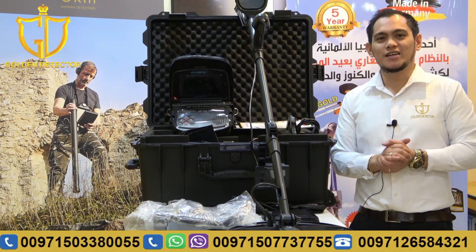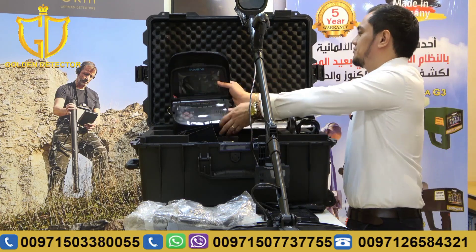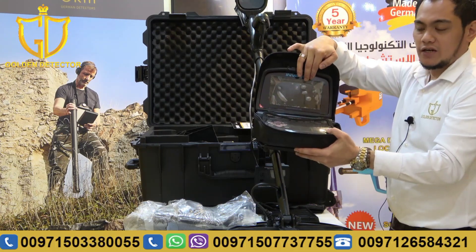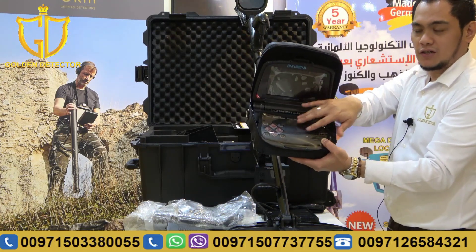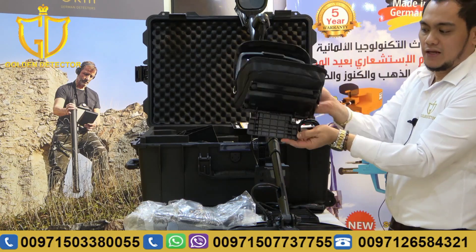Now guys, I'm going to show you the parts and accessories and how to work with this Invenu Pro device. First, we have here the main unit. As you can see, we have the screen and all the buttons here. Also with the cover. You can also make it like this for the stand.